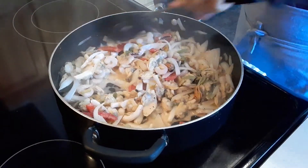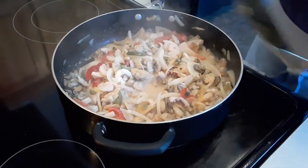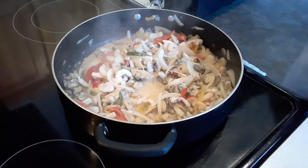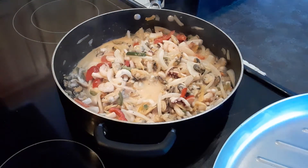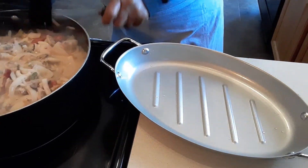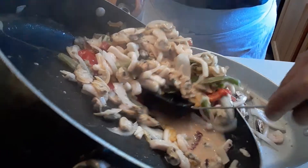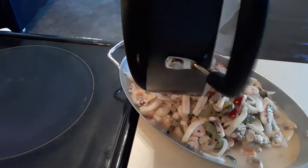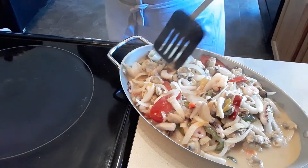This is done — it's a really quick dish, but it does require baking in the oven. We're going to transfer it to this baking dish because we're going to bake it for 15 minutes. Spread it out just like that.